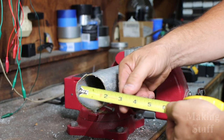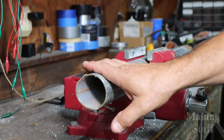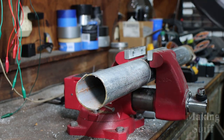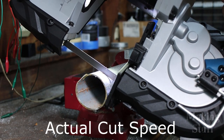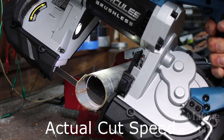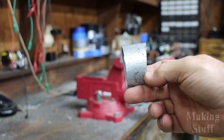Next on the chopping block is some two-and-a-half-inch galvanized steel — actually a piece of my carport that got blown away back in the spring. It chewed right through that two-and-a-half-inch galvanized steel like it was nothing.